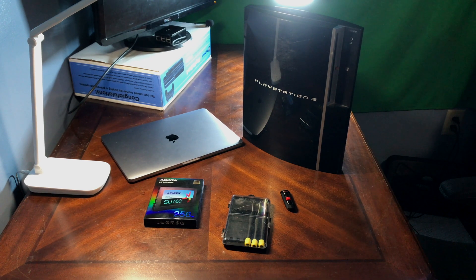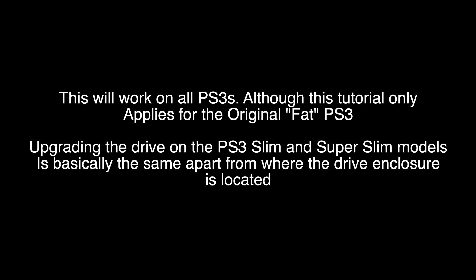I also recommend grabbing a controller with a USB cable. This will work for all PS3s, although this tutorial will only apply for the original FAT PS3. Upgrading the drive on the PS3 Slim and Super Slim models is basically the same apart from where the drive enclosure is located.